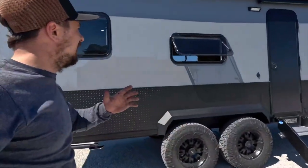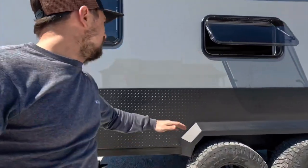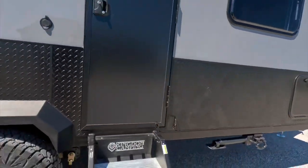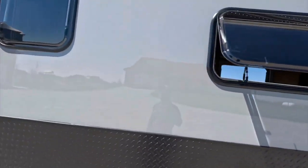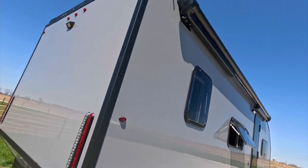As we start here on the door side, you can see we went with the nice dark gray Aztec gray. This is a gel coat, very high quality fiberglass, which has a high gloss UV finish. Along the bottom, we have 24 inches of diamond plate rock guard. We have acrylic dual pane windows, an LED floodlight, a 110 outlet, and up top, the Carefree Latitude awning.